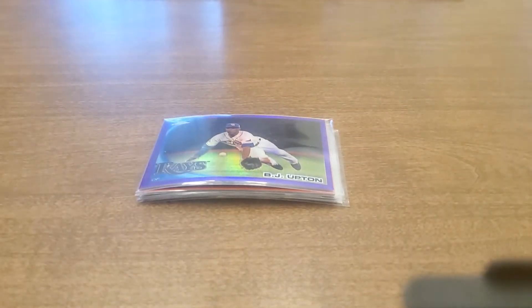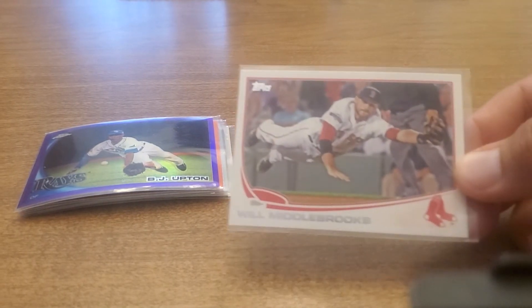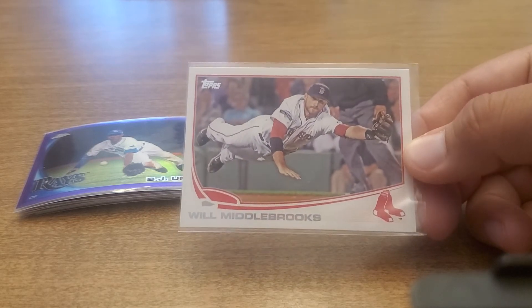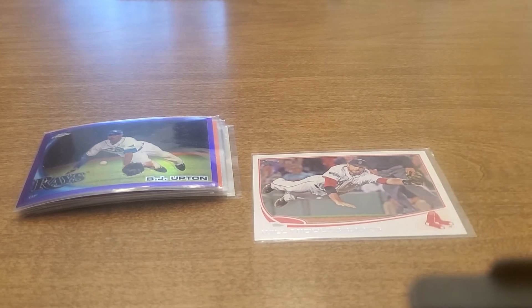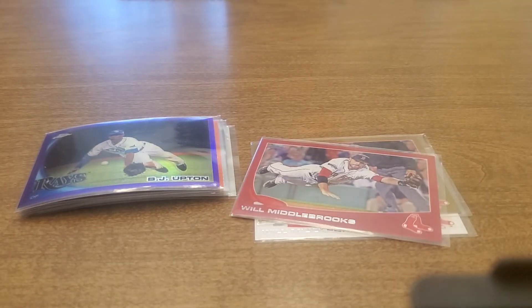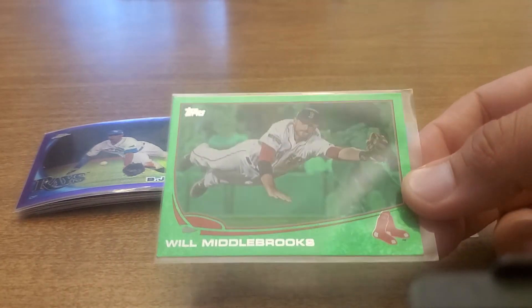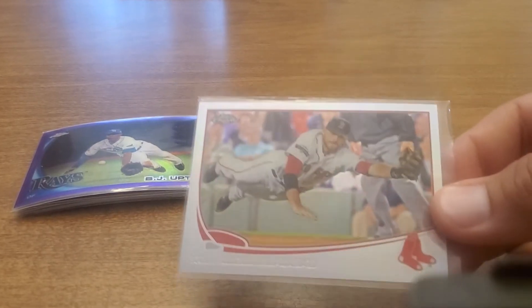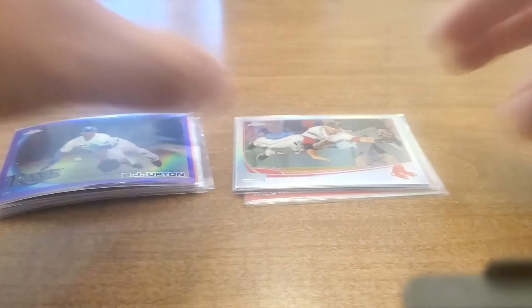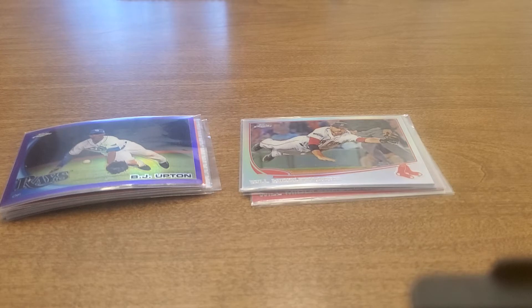I've got it in the orange refractor and purple refractor, and then a card with him kind of in the air and a frozen ball. Then there's this Will Middlebrooks one where he's making a leaping play with the umpire in the background — I also collect cards with umpires in the picture. There's the regular white one, the gold, the target red, the Walmart blue, the green, and the same picture in Topps Chrome, so there's probably a couple more to chase. These are the funny card rainbows I'm working on — I don't have any serious PC player rainbows going, but maybe I need to get serious about finding one.